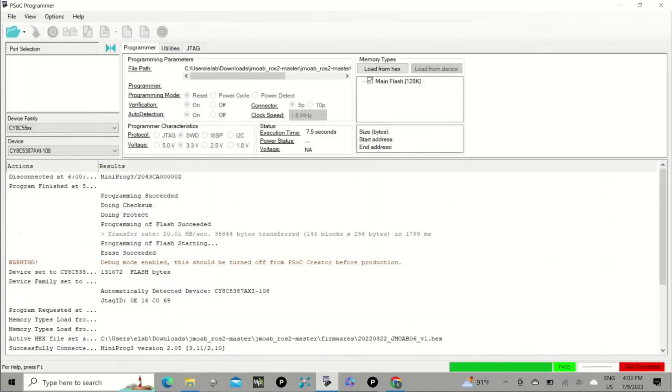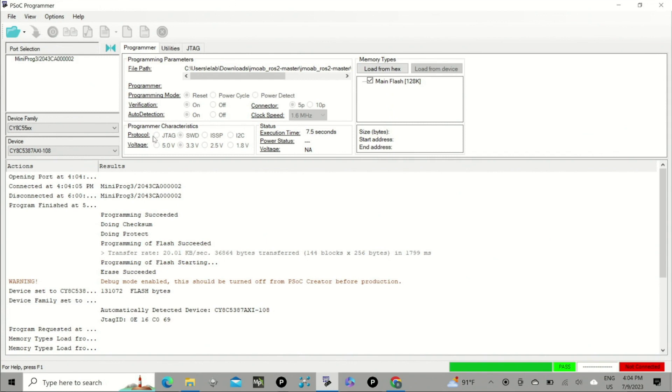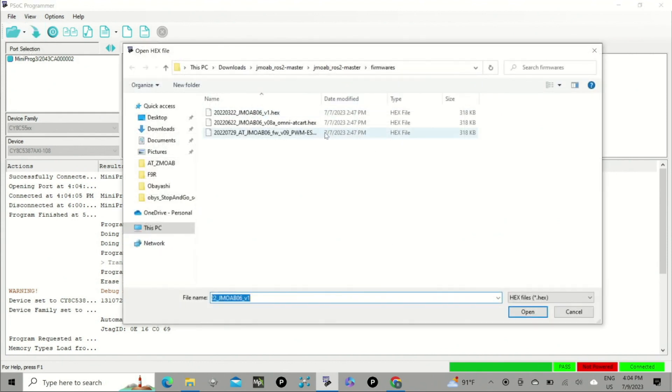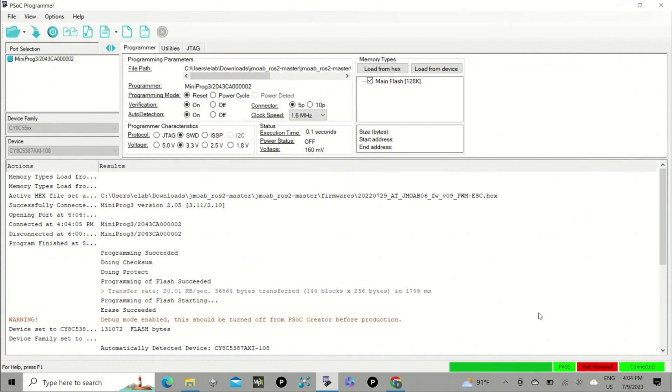Back on our Windows PC, I opened the PSoC Programmer, similar to when we flashed the AT card. I plugged the programmer and it's showing connected. We need to select the firmware — from the JMO app ROS2 GitHub repo I downloaded to my computer, go into the firmware directory and select firmware v0.9 PWM ESC, then open.